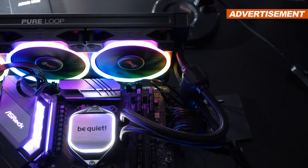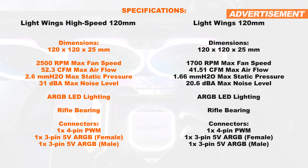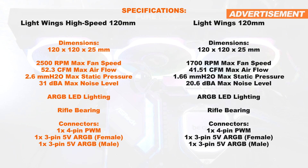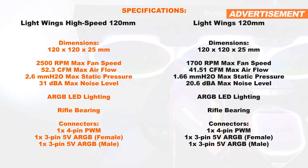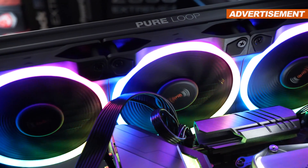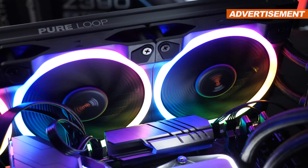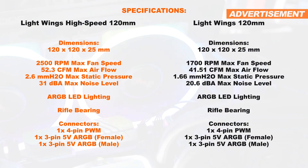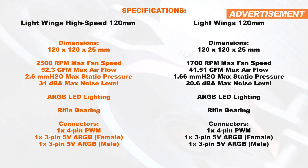Where do the technical differences between these two Lightwings versions lie? Both come equipped with a good rifle bearing, but the high-speed version keeps its promise of delivering up to 2500 RPM. That of course leads to a higher max airflow along with a significantly higher static pressure, making these Lightwings High-Speed fans primarily suited for radiators. In theory we should see some serious advantages here, though that higher fan speed does raise the noise level — even so, a max of 31 decibels at 2500 RPM still seems very reasonable.